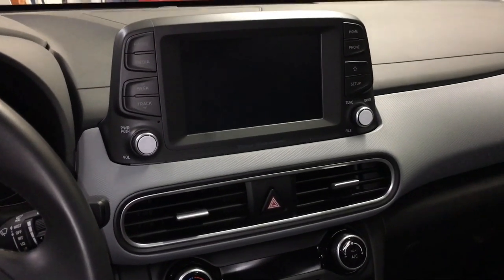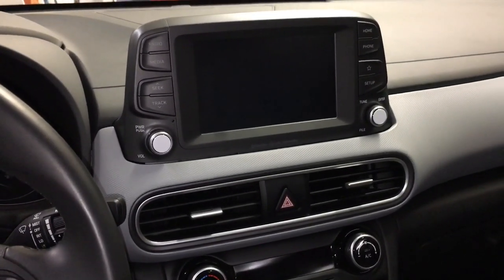This is going to be how to remove a radio in a Hyundai Kona 2018.